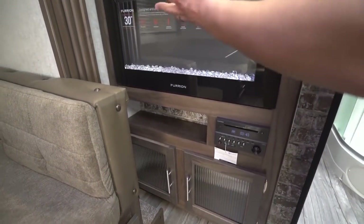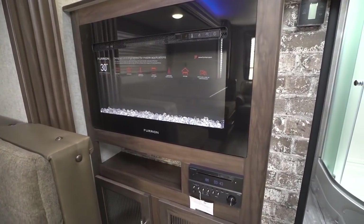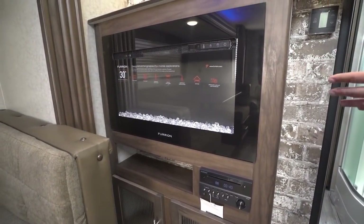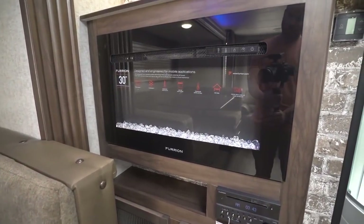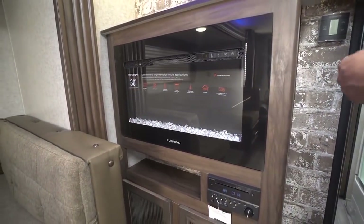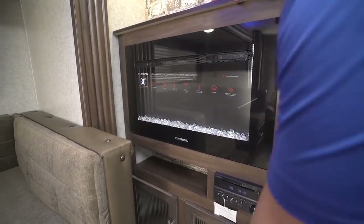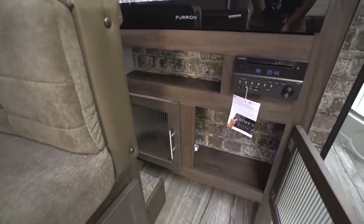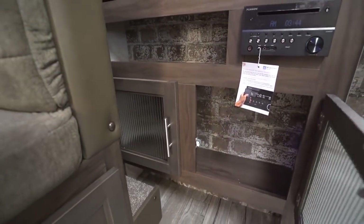Right in between that and the TV is your beautiful 30-inch fireplace. Not only does this look cool — again, something to impress the friends and family — but more importantly, this is an excellent space heater. If you have shore power and you don't want to run your propane down, not a problem: fire this guy up and it will do a good job of taking the chill off in this space. Down a little bit further, you'll also notice you have some extra storage and the bottom is open as well.